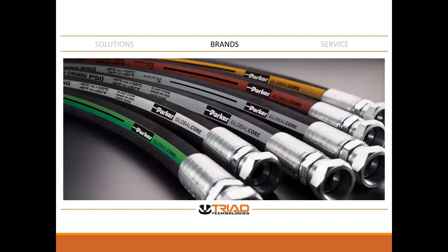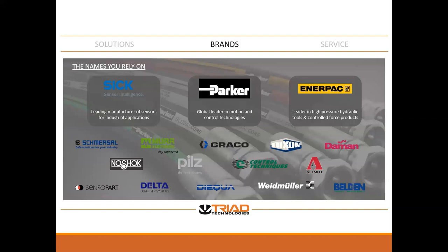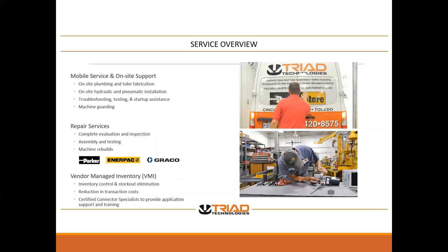The brands that we cover include Parker, a motion leader in motion control; SICK, another leader in sensors and industrial applications; and Enerpac, for high-pressure tooling and so forth. This is the short list of our products, but for the most part, those are the brands we handle.